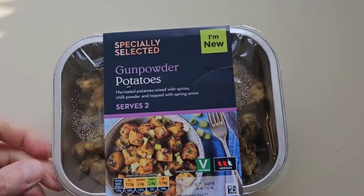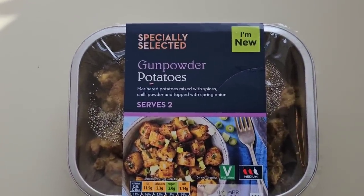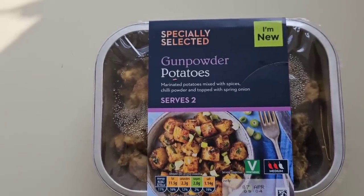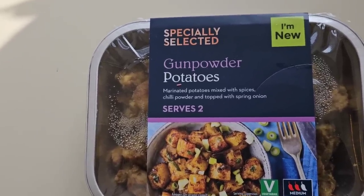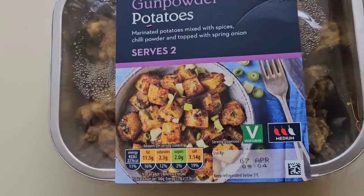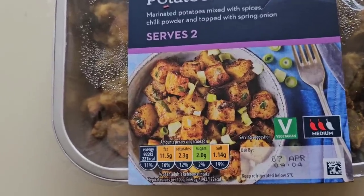I'm going to walk around Aldi as you do. We came across this — I noticed it's new so I had to get it and see what it's like. Specially selected gunpowder potatoes, marinated potatoes mixed with spices, chilli powder and topped with spring onion. Vegetarian. Two chilli rating, and there is the serving suggestion. This was £2.49.